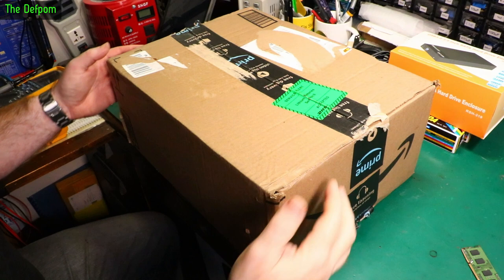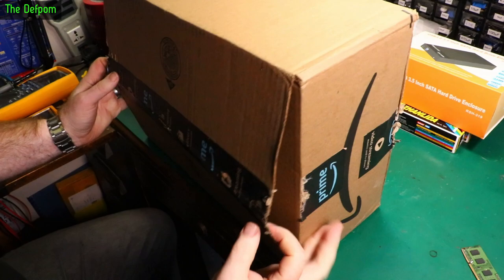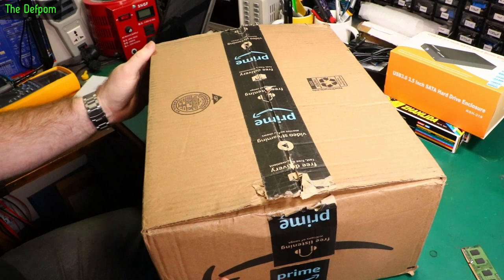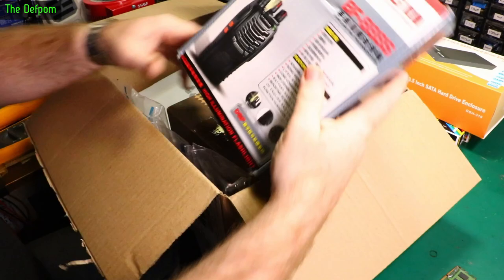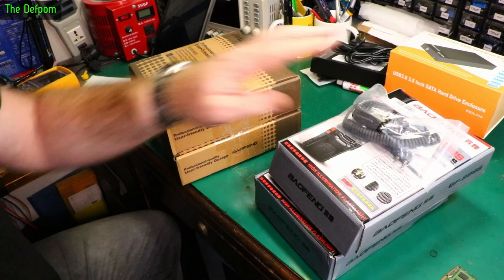Now I've got this Amazon box and I'm a bit worried about it because it's not very well sealed. This side's half off, the other side is damaged, and the bottom side is completely open. I'm really hoping that nothing fell out because you can actually see right through the box. Not good, is it? Let's go through this and make sure everything that's supposed to be here actually is here.